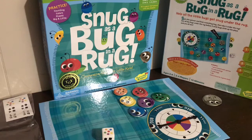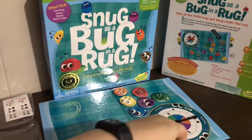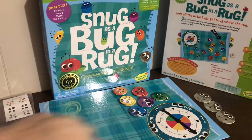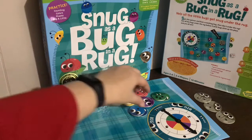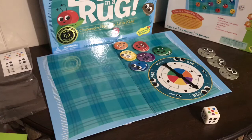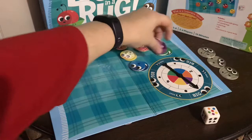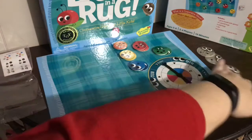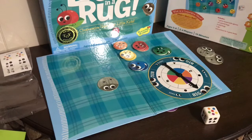All the bugs need to get snug under the rug before the three stink bugs stink up the place. It comes with three stink bugs — they're kind of gray and a bit bigger. So we're going to work on colors. You spin the spinner and whatever color it points to, that's the color you're matching. Say it points to purple — you find a purple bug and slip it under the rug. If you spin purple again and all the purple ones are already used, that's when you put one of the stink bugs on the rug. You're trying to get all the colorful bugs under the rug before all three stink bugs show up.